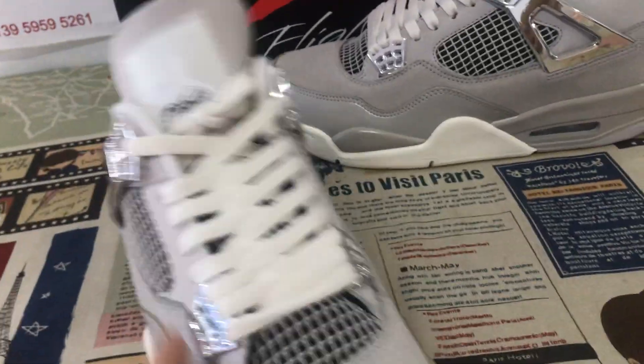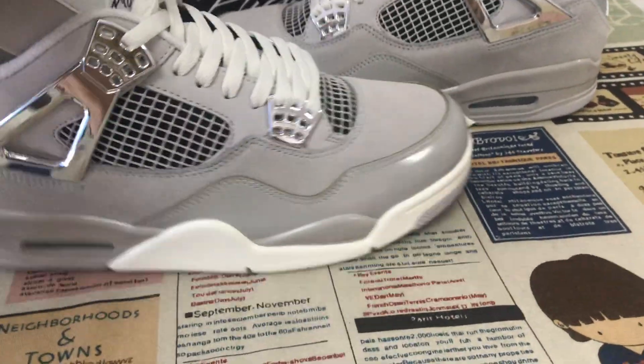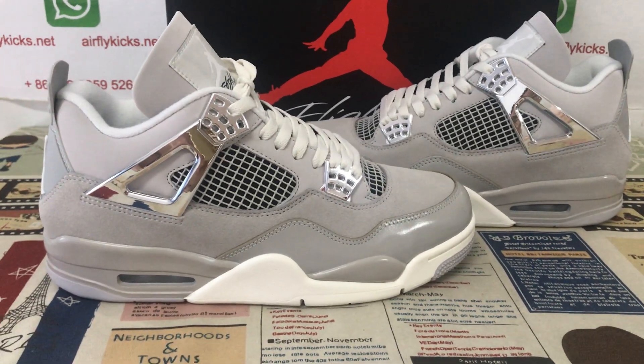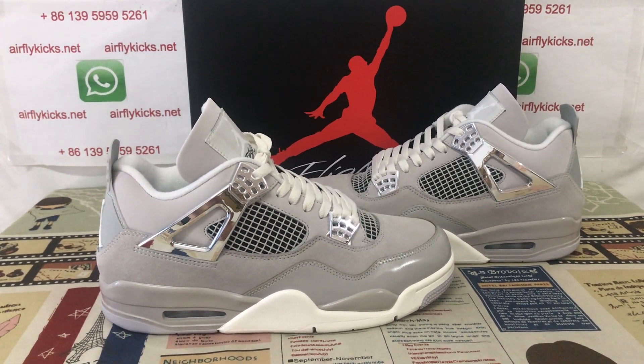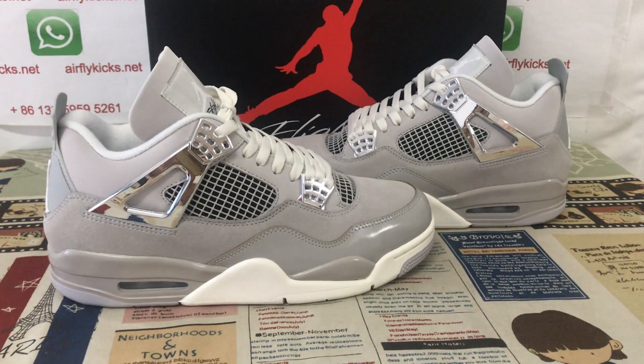Okay, let me see the shoes again. You can see here the shoes look perfect. If you like them, you can place your order on my site at flycay.net, or you may contact me by my WhatsApp. Thank you.